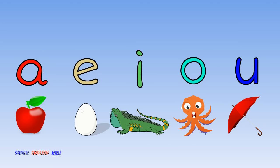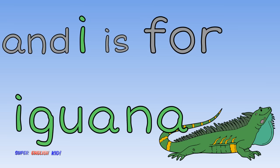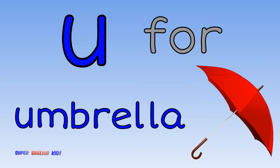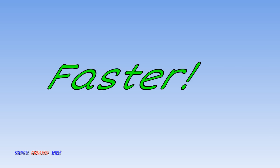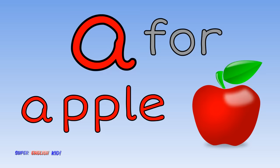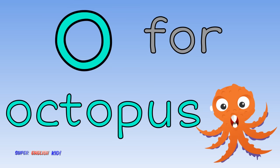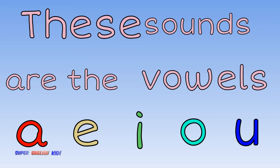Faster. A for apple, E for egg, and I for iguana. O for octopus, U for umbrella. Ah, eh, it, oh, uh. These sounds are the vowels. Faster. A for apple, E for egg, and I for iguana. O for octopus, U for umbrella. Ah, eh, oh, uh. These sounds are the vowels.